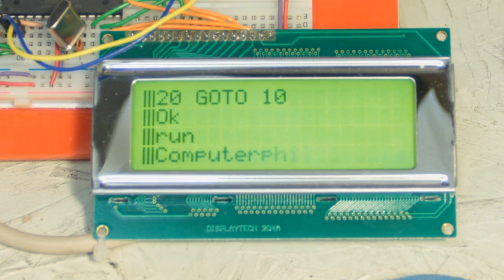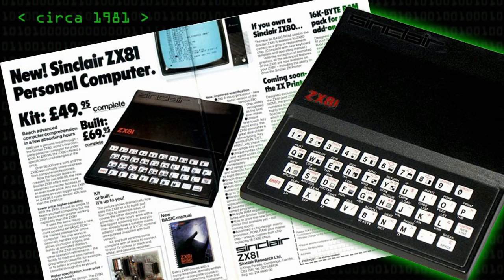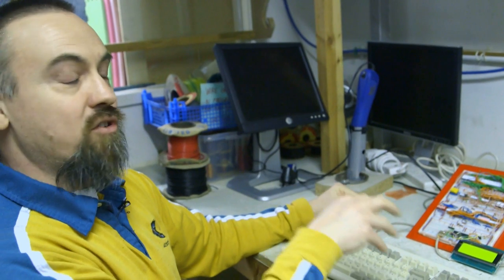We're going to look at a Z80-based computer, kind of late 1970s, early 80s style, but it's been knocked up on a breadboard for a bit of fun. This is probably halfway between a ZX81 and a Spectrum in terms of power and speed. In theory, you could actually wire this up to Spectrum peripherals and run a Sinclair printer or whatever from it.